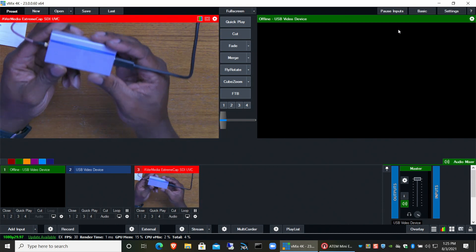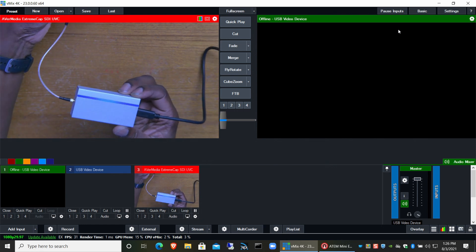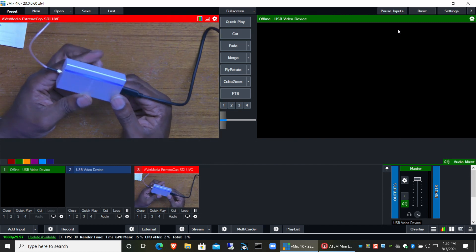Moving on to the Avermedia — it comes in a really tiny box, with a mini to full-size BNC adapter and a USB 3 and USB-C cable, so the input is USB-C. I'm plugged in via the mini BNC to my SDI cable, with USB-C output to the laptop, and it shows up just fine. No fuss, no muss — very easy.